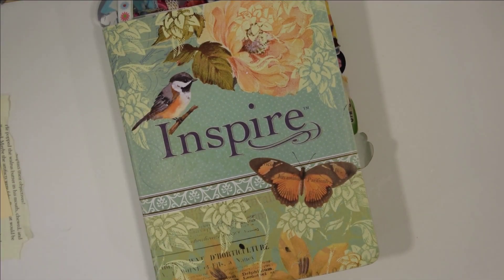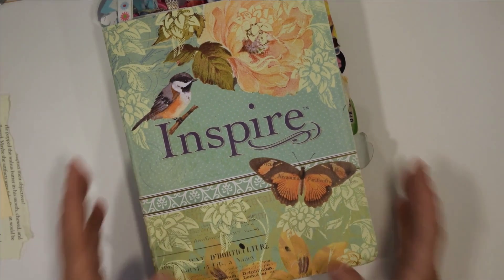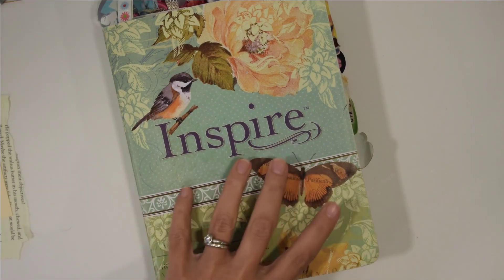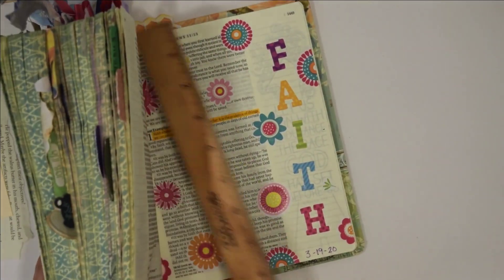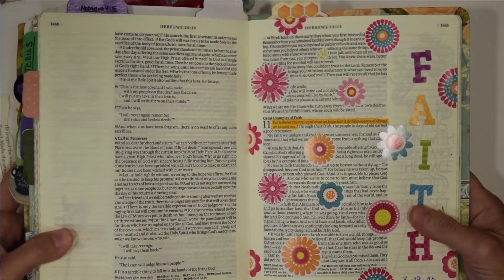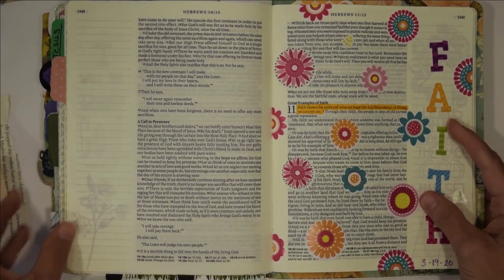Hello everyone and welcome to today's video. Today we are going to be Bible journaling Hebrews chapter 10 verses 24 through 25. So you can grab your journaling Bible or your notebook or whatever it is that you're going to be journaling in today and we will turn to that page.